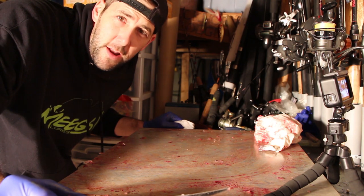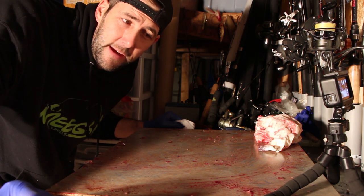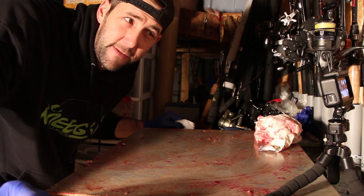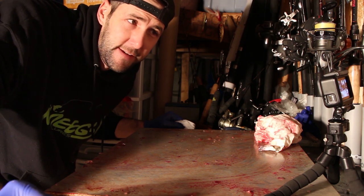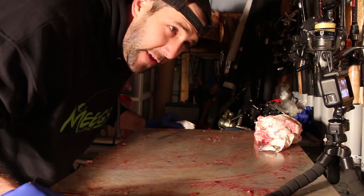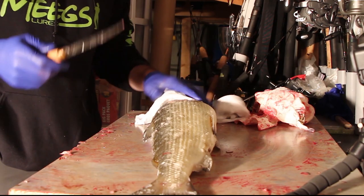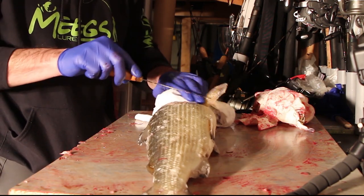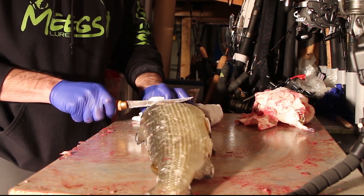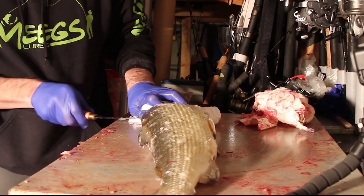Let me show you guys how to cut a whitefish. Usually I use an electric knife, but some guys will say I'm cheating — it's very efficient and easy. Electric knife is a lot faster, but I'm going to do it old school for you guys. I use a rag, it's a lot easier to hang on to the fish.